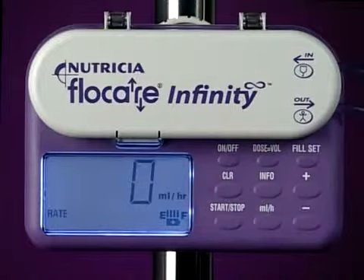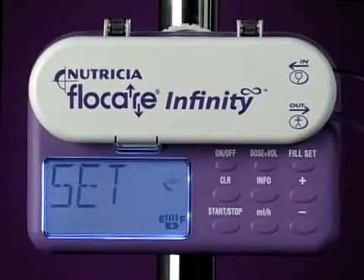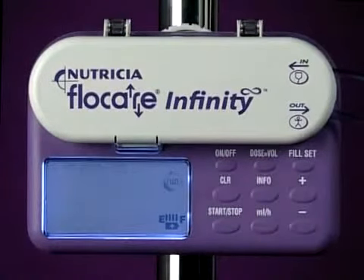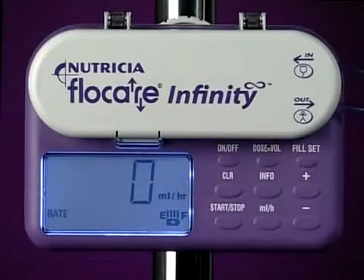Before that, however, we need to prime the set. To do this, press and hold the fill set key. After two seconds the pump will beep. Release the key and the line will automatically fill with feed. The pump then returns to hold mode.